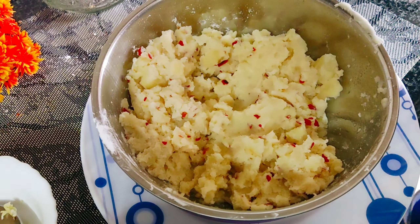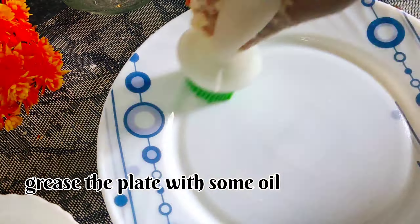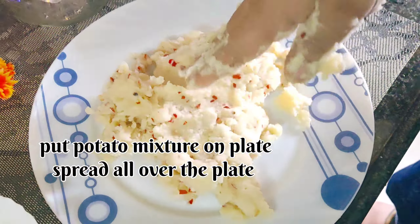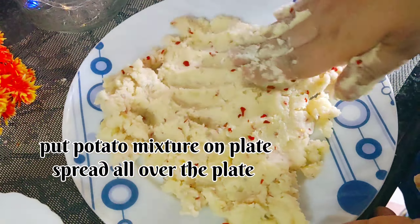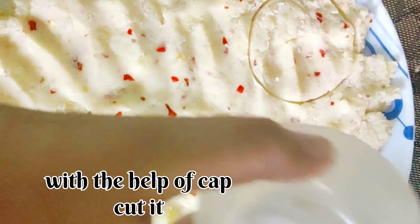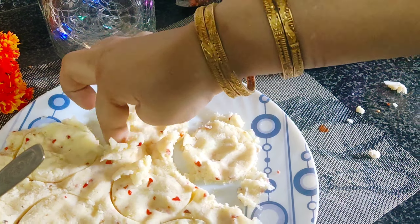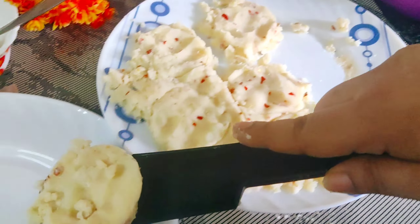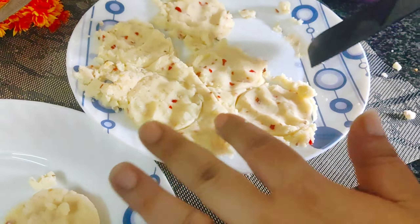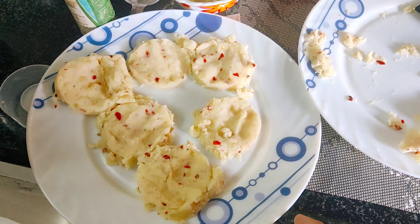Now we will mix it and grease it, then put the chicken in the fridge. Now we put it on the plate and set it in the pan.